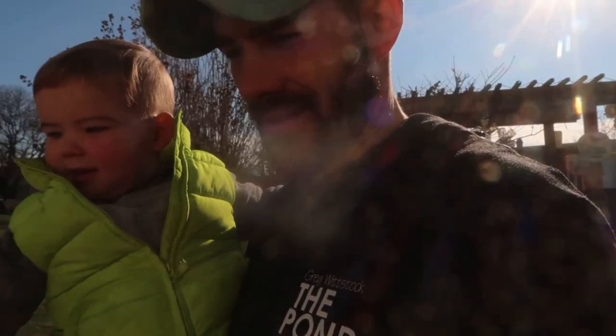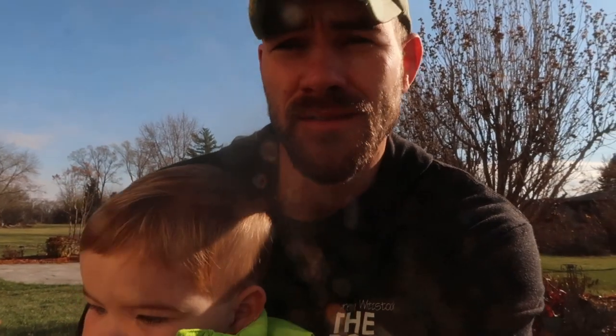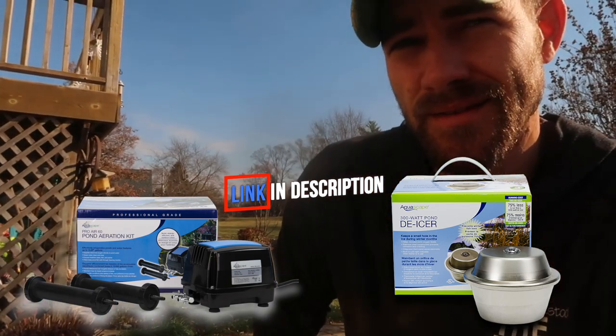So I thought with the original pond build for my in-laws, we kind of left it where it was about 90% complete. We thought it would be a good opportunity to bring you back, show you a few of the tweaks and add-ons, and what I'm going to do to winterize this thing. Our plan is to continue to run it - we're going to leave the Bio Falls running, shut everything else down, and install a Pro Air 60 and a 300-watt pond de-icer.